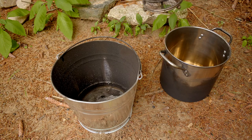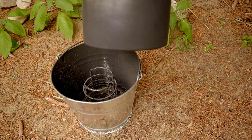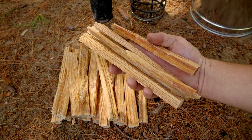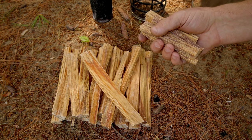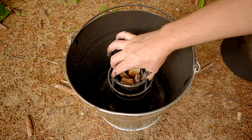The utensil holder goes inside of the bucket, which simply gives the pot something to sit on. The source of resinous pine wood I will be burning is fat wood fire starters, which I purchased online — link in the description below. I take two of these pieces, cut them in half, and place them in a soup can, which then goes into the utensil holder.